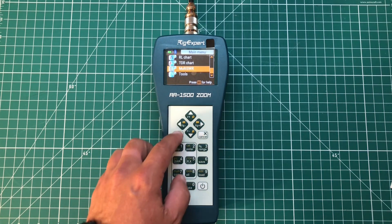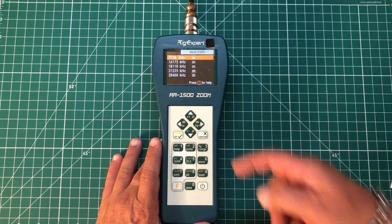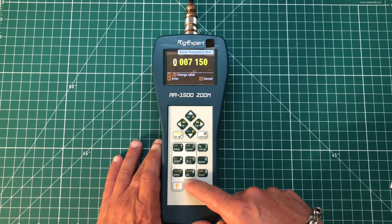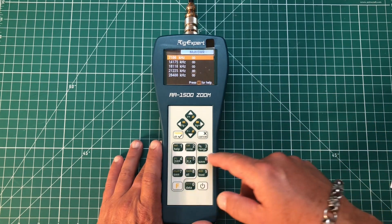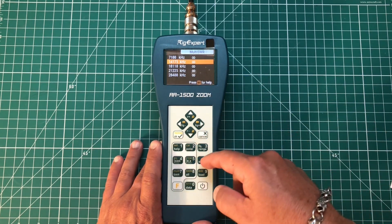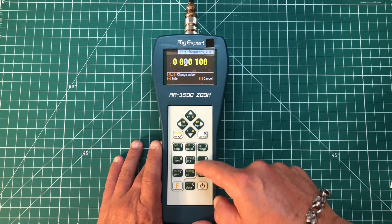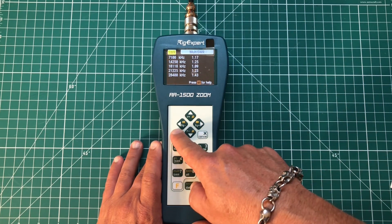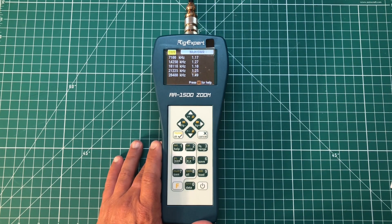This multi SWR mode is just cool — let's go back in and show you. Select it and hit OK. Here we can see all the different bands I've typed in. All we do is hit frequency range — let's say I want 7100 for 40 meters, and we can go down the list and set 14250 for 20 meters, and you just keep going down the list. Hit OK, and there you are — live real-time views of what all of your multiband antenna is doing. That's pretty awesome.